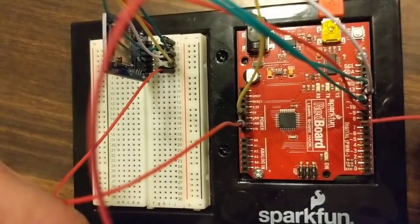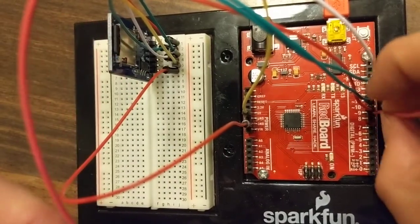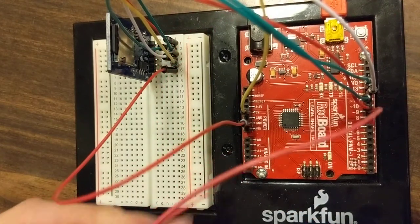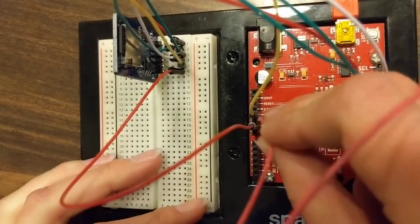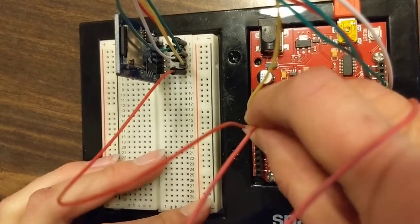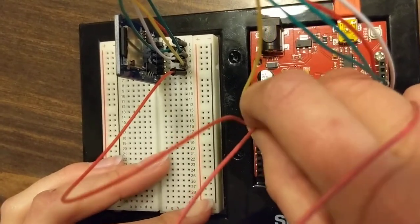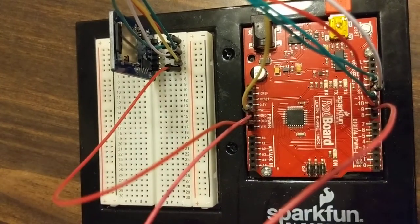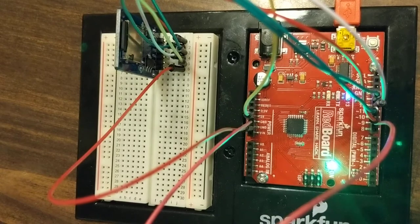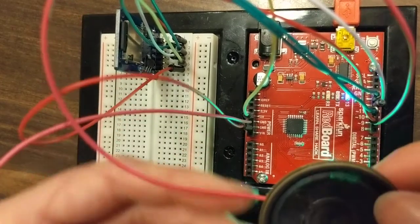We're going to connect one end of this to pin 9, and the other end to ground. I've already uploaded the audio Arduino code to my redboard, so I'm just going to plug it in, and hopefully we should have some music come out. And there it goes.